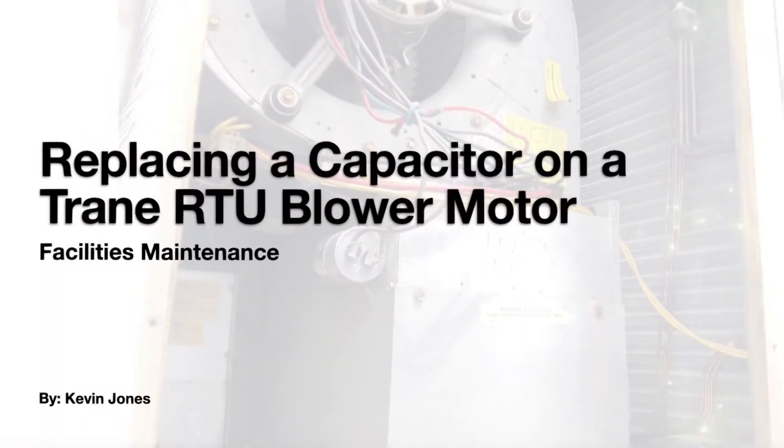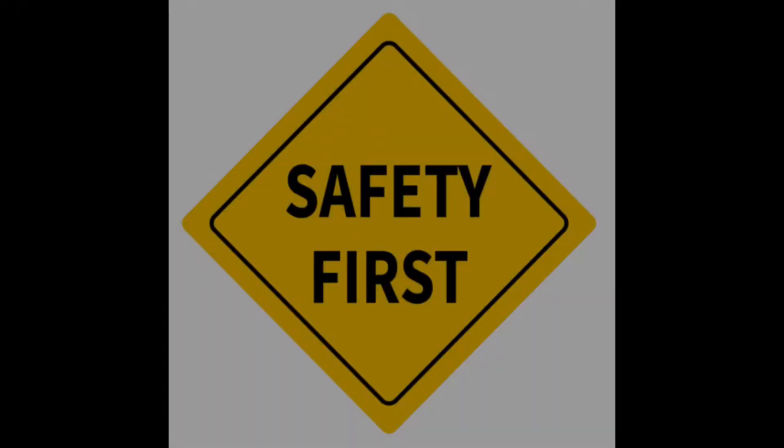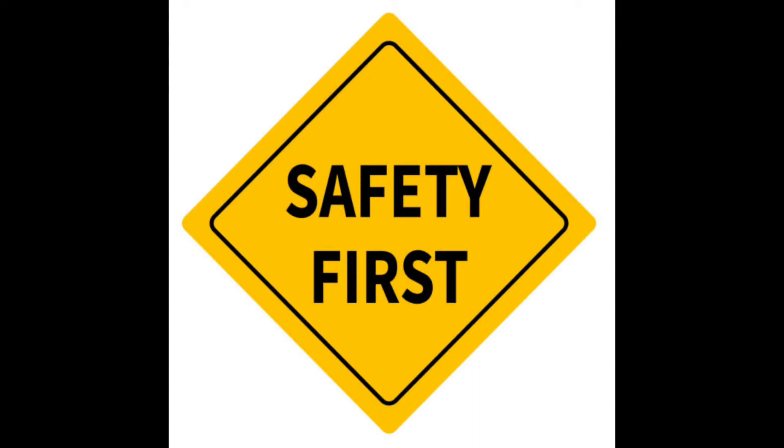Today we are going to be replacing a capacitor on a train RTU blower motor. Safety first — wear PPE and remember to turn the power off to the unit, and be sure to discharge any stored electricity in the old capacitor before replacing it.